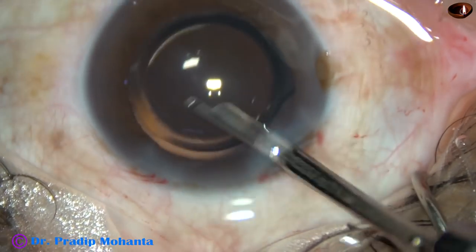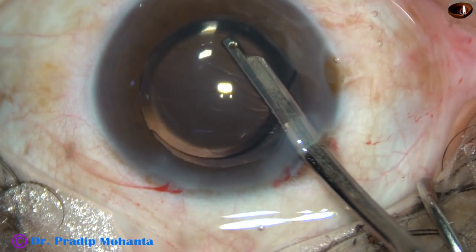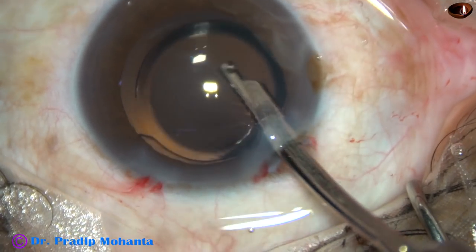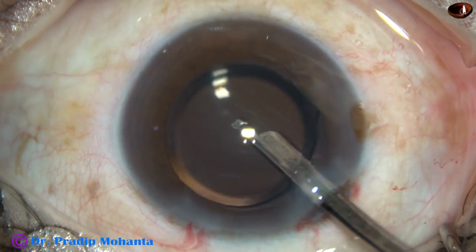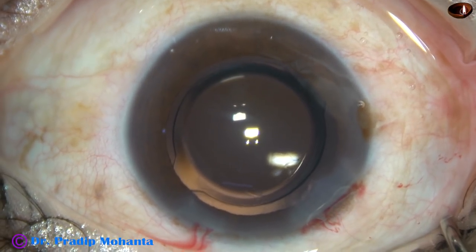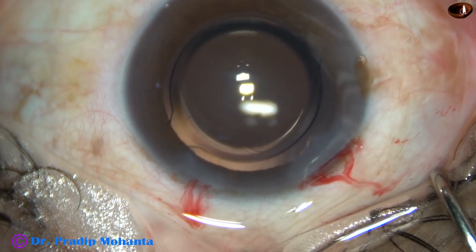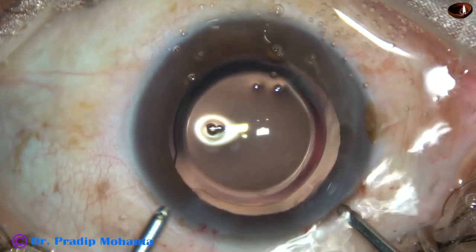I do this step very religiously, taking a lot of time, very gently. First, I use Simcoe and remove most of the viscoelastic substance — first by irrigation and then by irrigation and aspiration. And then I use the bi-manual irrigation-aspiration for removal of the rest of the viscoelastic substance.